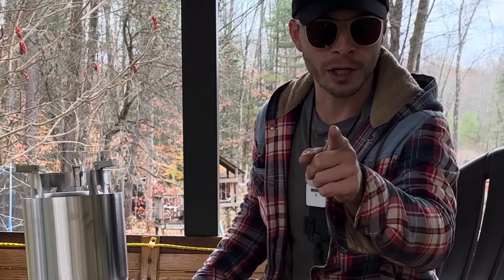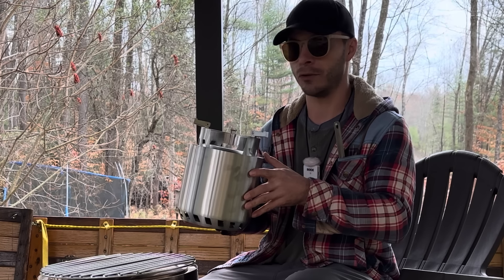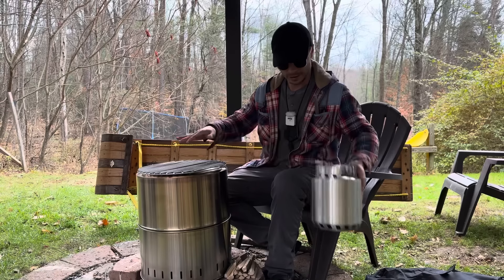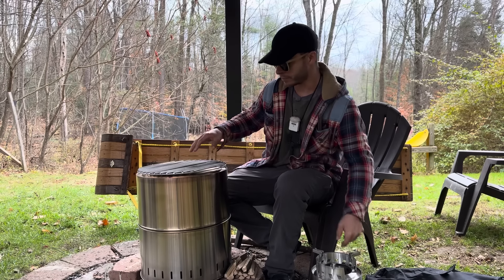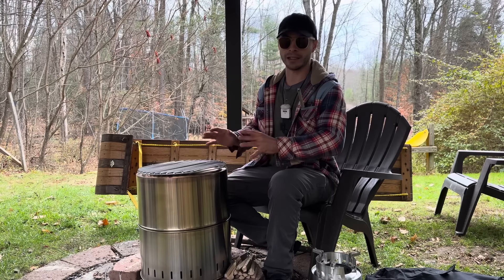We're back at the Spackman Firehouse, trademark pending. Before we take a look at the backpacking version of the Solo Stove knockoff from Walmart, let's take a look at their fire pit version. This is comparable to the Solo Stove Ranger in size, but not in design.